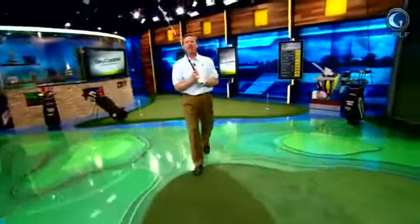Hey guys, Michael Green from the Golf Channel's Golf Fix, and I appreciate you coming over here to the golfchannel.com website. This is where we're getting more information to you to help you with your game.